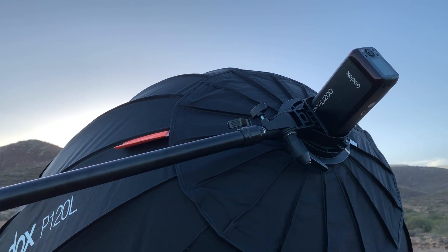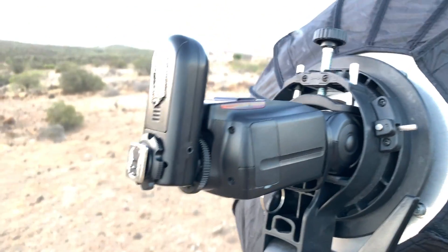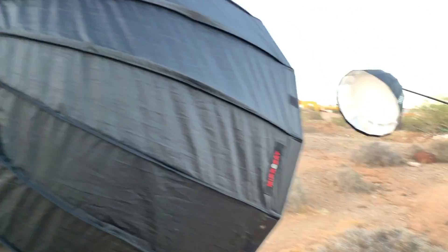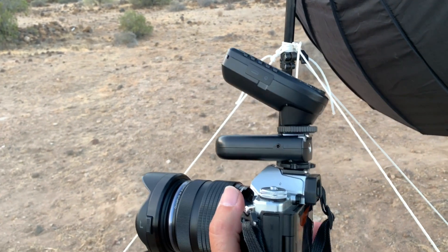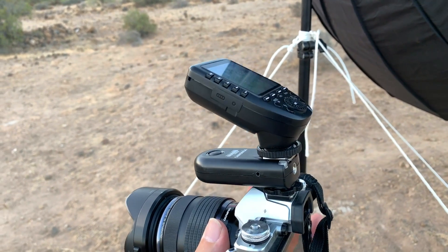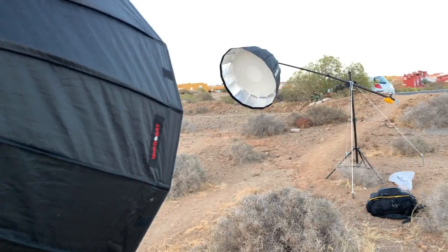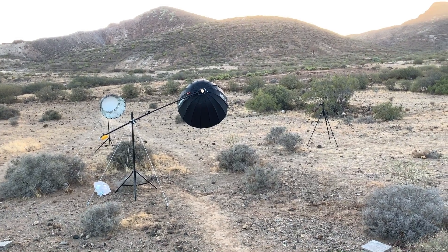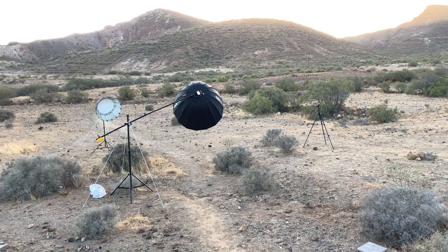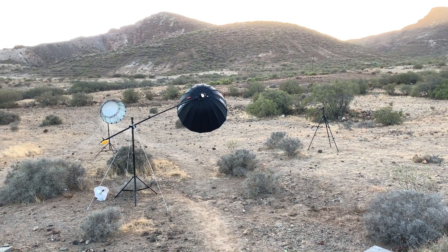As you can see, the Godox AD200 is placed here. I've put the Yonguo 562 with its own receiver because my system didn't work as slave, so I put two triggers: below is the Yonguo one for this flash, and on top is the Godox one for that flash. Claudia will be just below the main light there, and the tripod is on the right for the making of.